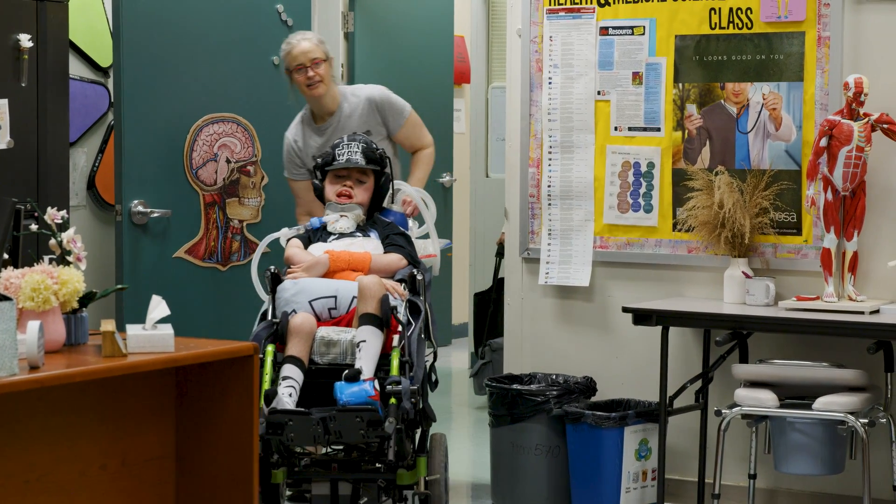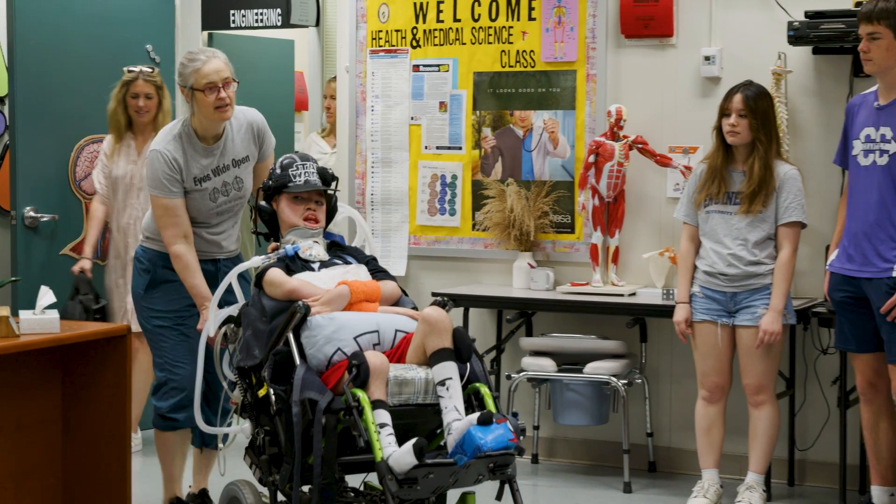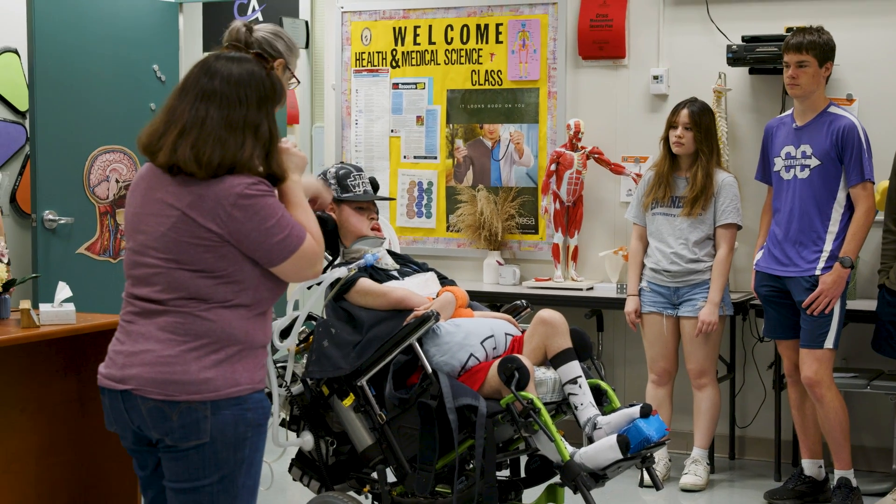So everyone, this is Liam. If he opens his eyes, that's a yes, and if he closes them, that's a no.